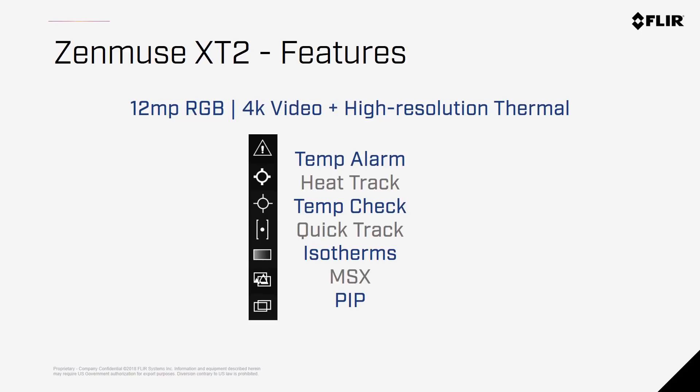Now let's talk about some of the features of the Zenmuse X-T2. Fundamentally, the camera offers both high-resolution thermal and RGB sensors within the same camera, but with the brilliant engineering of DJI and FLIR, features have been added to give the camera greater ease of use and ability to do the job correctly. Let's take a look at each of these features one by one.